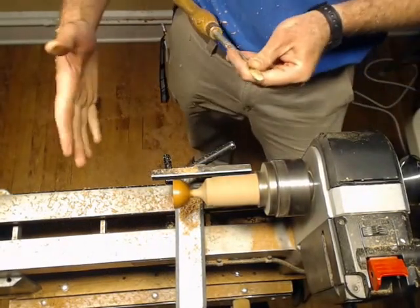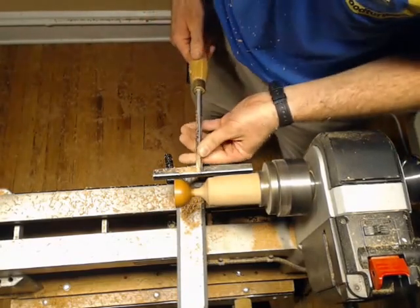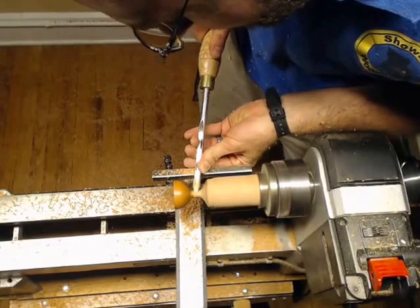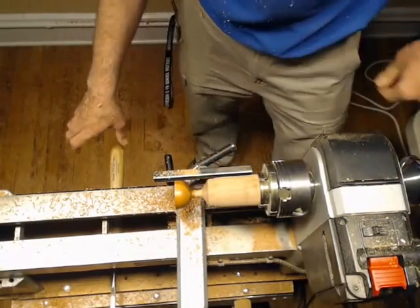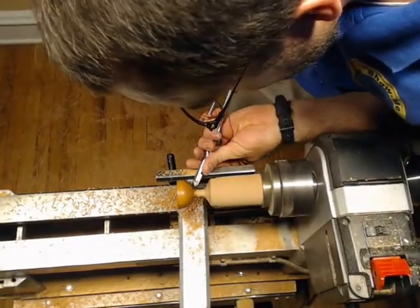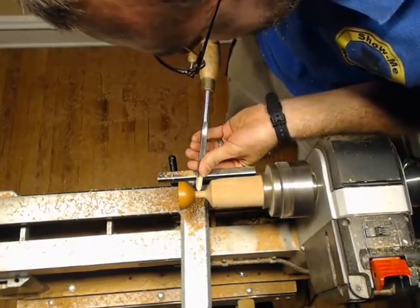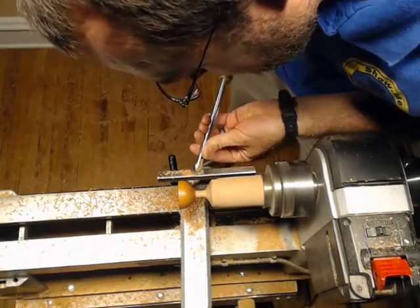I just kind of keep on going down until I'm like — okay, well that looks like a good spot to put my base. So I'm going to go ahead and start working from there on my stem. I'm just going to kind of keep on working on that taper a little bit, come in from the other side. I'm going to lower my tool rest a little bit. And I like to leave a little bit of a shoulder right there, just because it's what I do.